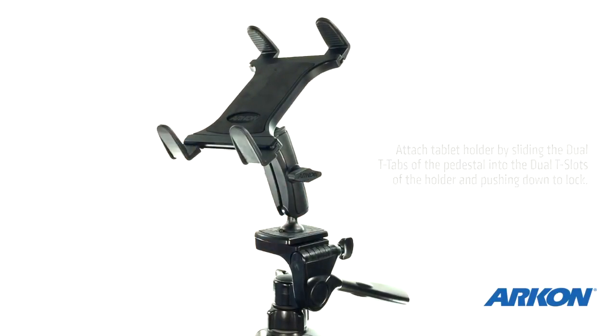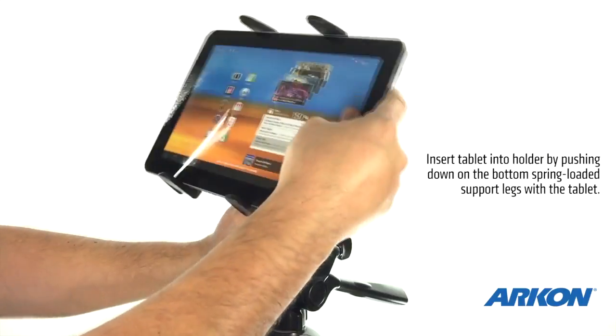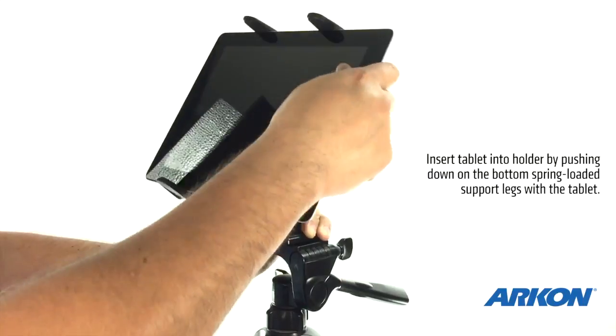The Slim Grip Universal Tablet Holder features both long and short support legs that work with a spring-loaded holder to accommodate various sized tablets, even those with cases.